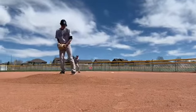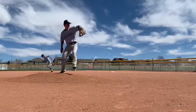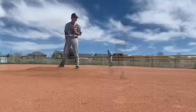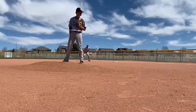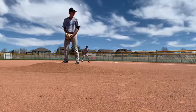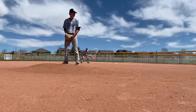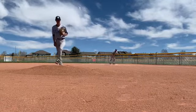As soon as that pitcher lifts the front leg, I want to be off and onto the bag. I'm taking my lead off the bag and I want to make sure I watch that back leg too, because I can't steal the bag every time. So I'm going to watch the back leg and be ready to get back — dive back in head first.